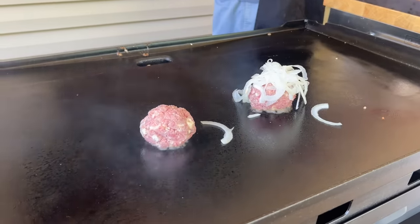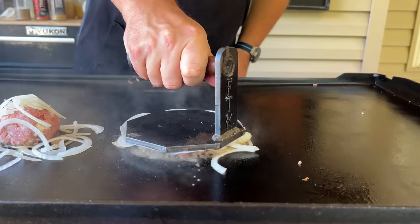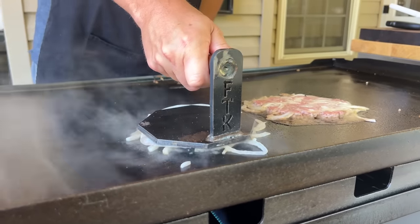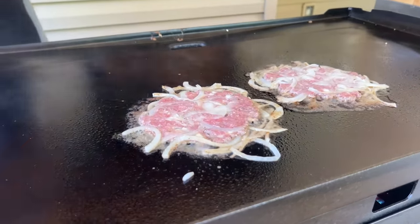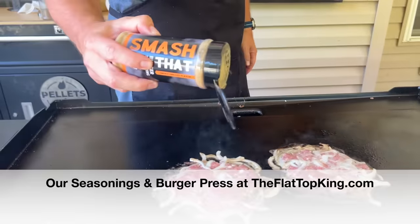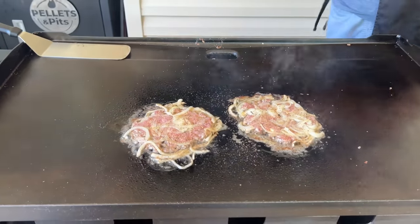Oh, you can smell it right away — I believe that smells good. I'm not necessarily looking for super lacy edges; I don't want them super super thin. A little seasoning on top, I'm not going to go too heavy. It's going to be a winner, I can tell already.